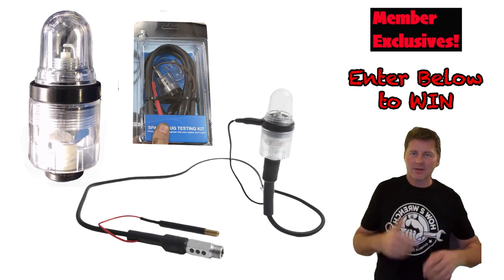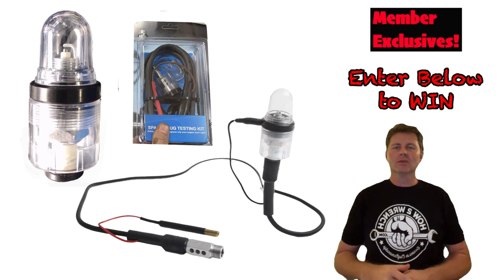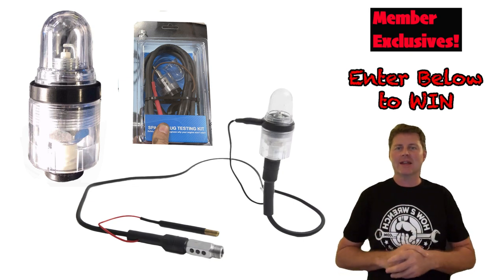As promised, here is another giveaway. Click the link below — you can win one of these cool tools for yourself. We appreciate you being a fan of the channel.